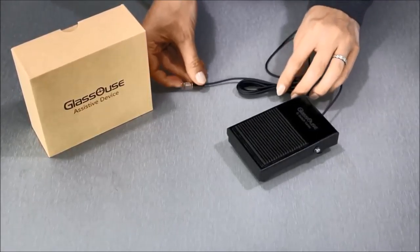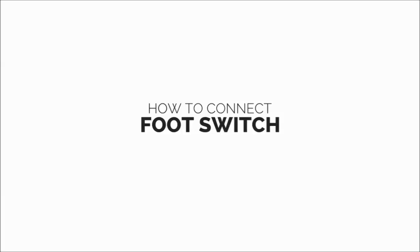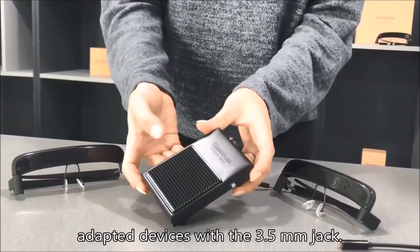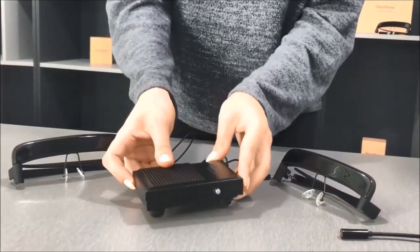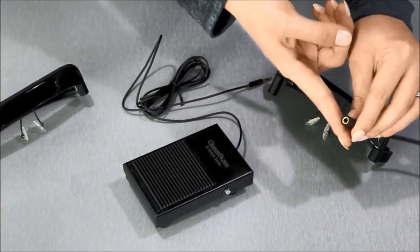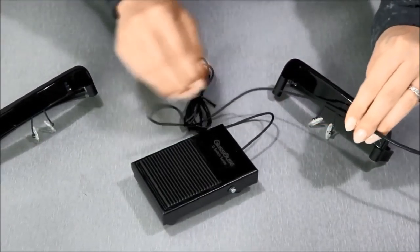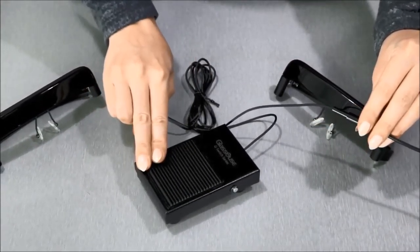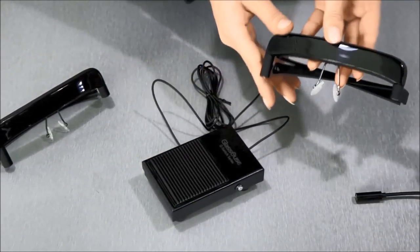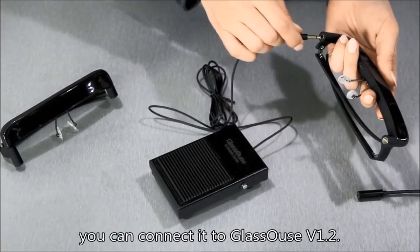You can connect the foot switch to any kind of adapted devices with a 3.5 millimeter jack — simply connect it and the foot switch will be ready to use. In the same way, you can connect it to Glasshouse version 1.2.